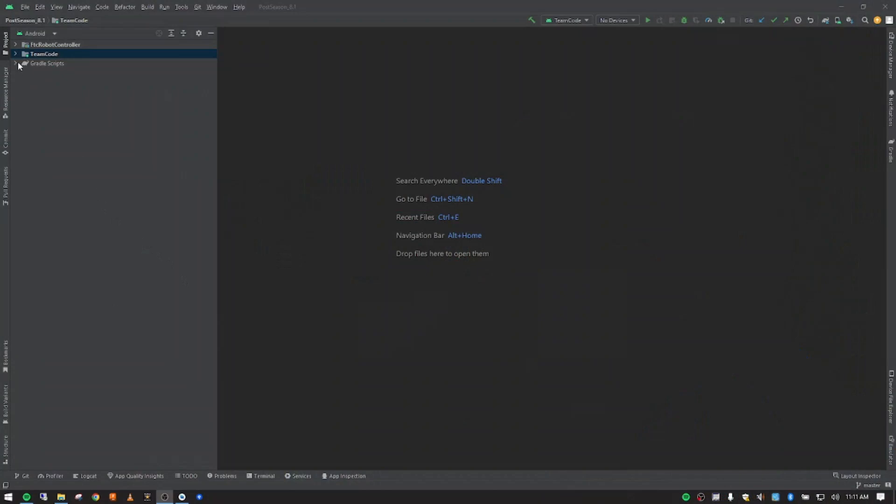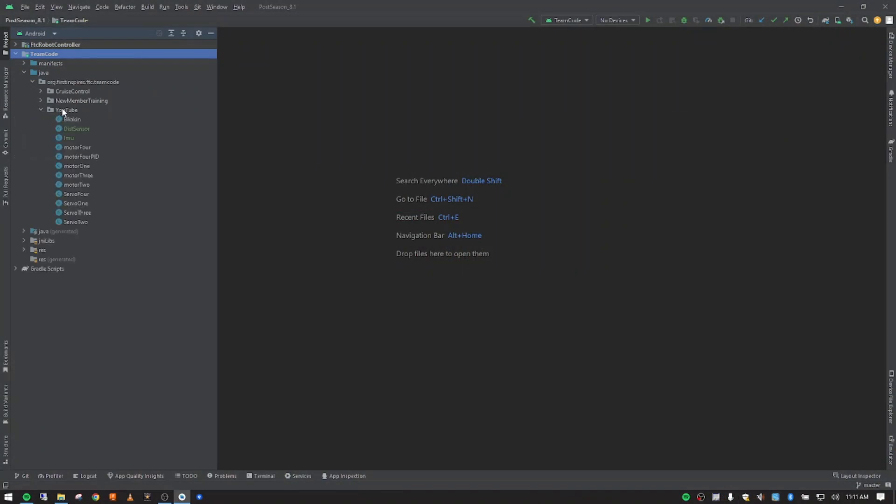Hey there, Joe Braun here with the DCS Mech Warriors. In this video, we're going to make an op mode to use a color sensor from Rev Robotics. As in previous videos, we're going to open up TeamCode, Java, and then the folder we've been working on — the YouTube package. Two videos ago we made one for the IMU, yesterday's video we did for the distance sensor, and today we're going to do a color sensor.